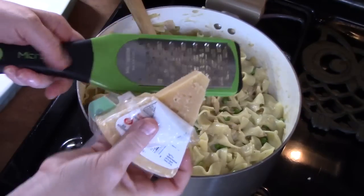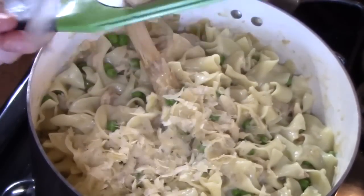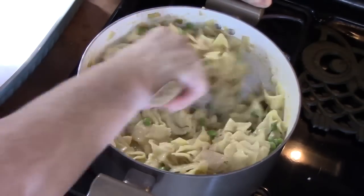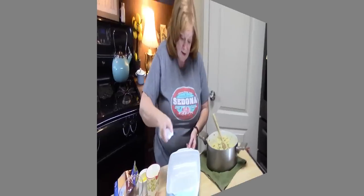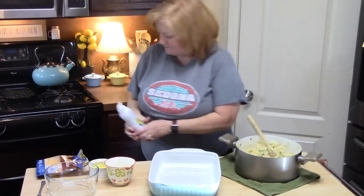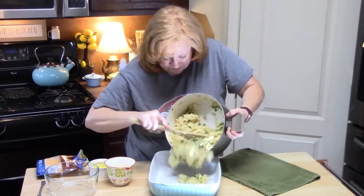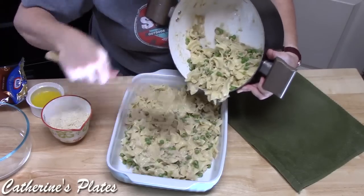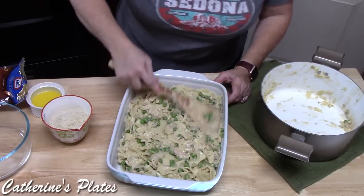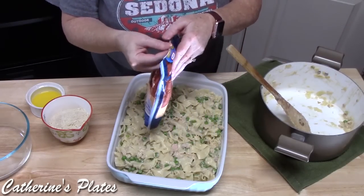I've got some parmesan cheese and I'm looking to grate about a quarter of a cup. I'm spraying my 9x13 baking dish with cooking spray. I'm going to add my noodle mixture in. That's what I'm talking about with a pantry dish — look at that! Now I'm going to sprinkle some cheddar cheese across the top.